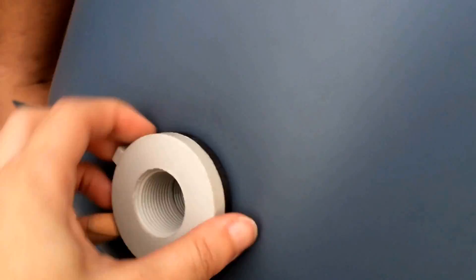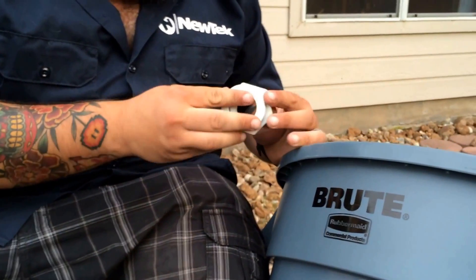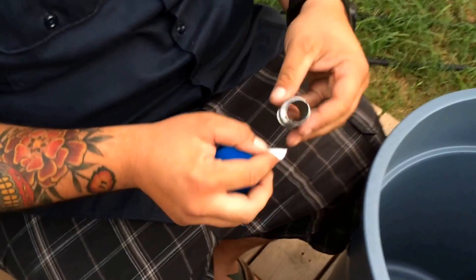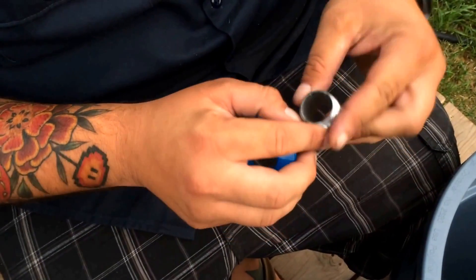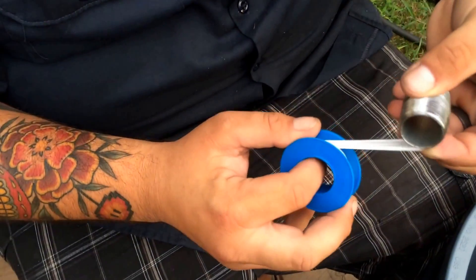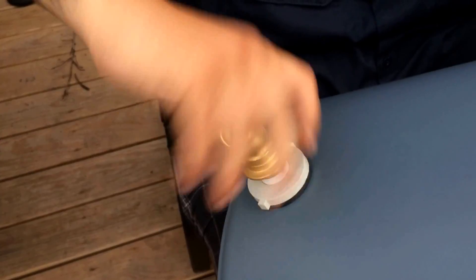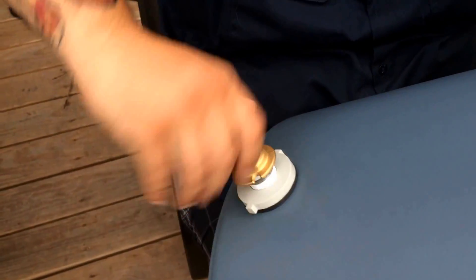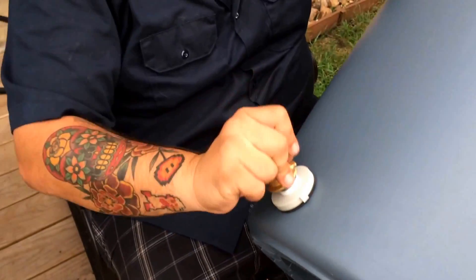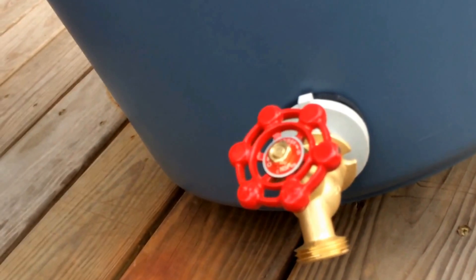He just pushed that in and it's got the nice weather seal on there, and then that goes on the inside. He's taking the teflon tape — just making sure it's sealed up. Put a little bit of teflon tape on it so it doesn't leak. And there's our little spigot. There you go.